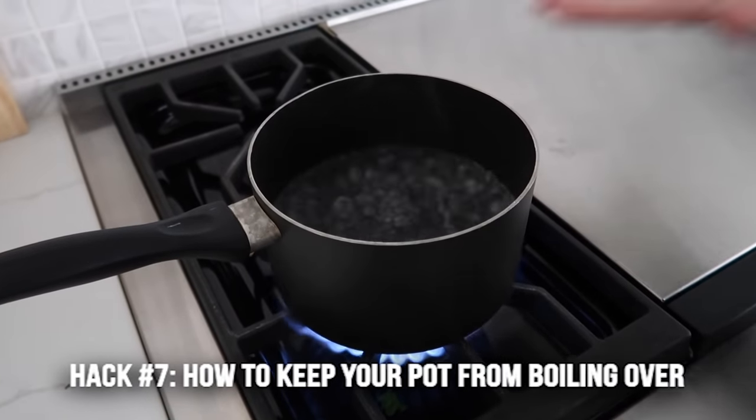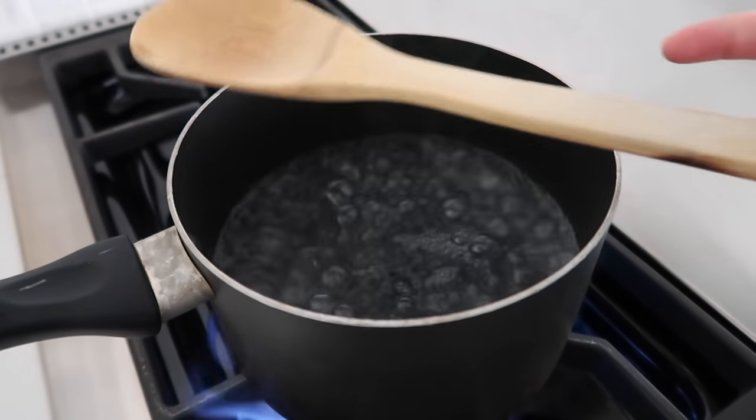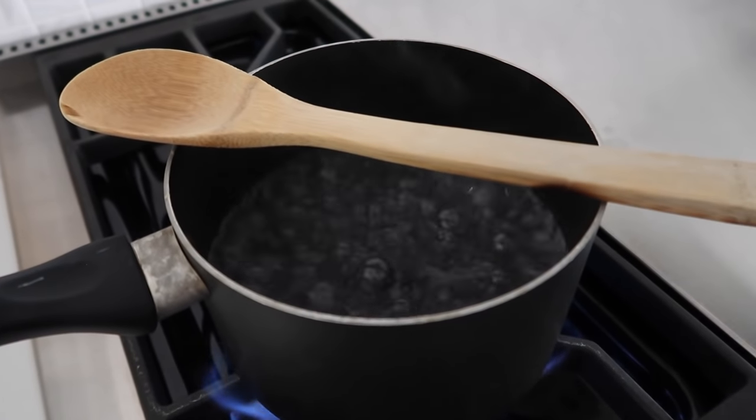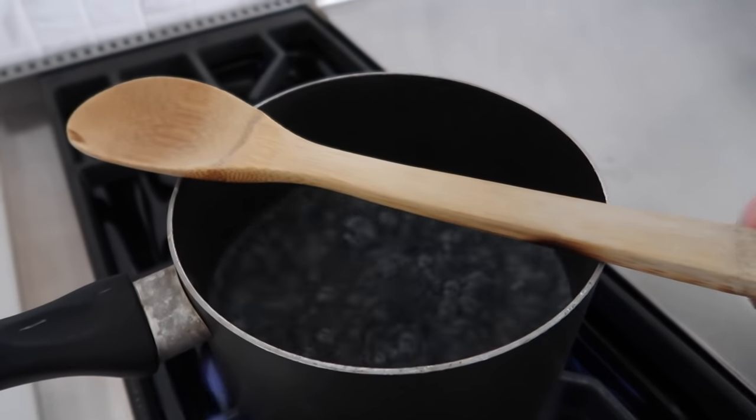Number seven is how to stop your pot from boiling over. When your food is starting to boil over, all you have to do is get a wooden spoon and put it on top of your pot. It keeps the water and your food from going over the edges.